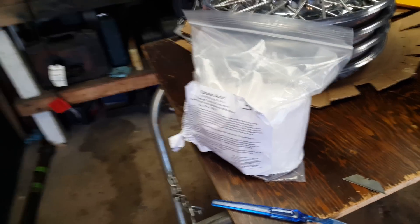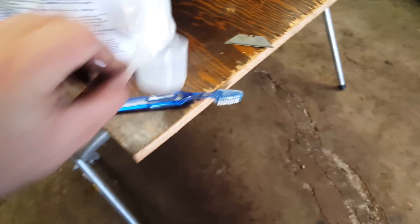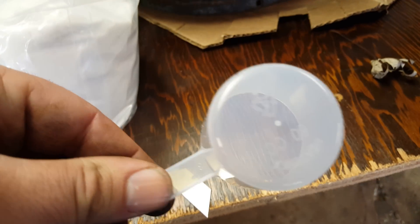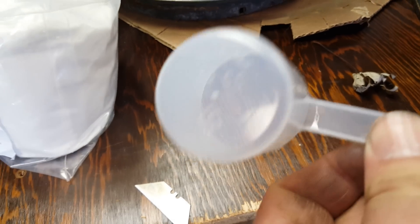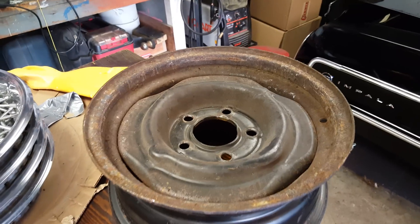The acid comes in this five pound bag, it was $15 off Amazon, and it comes with this little cup which is a quarter cup — 60 cc or whatever. But if you do the math, it's a quarter cup. Anyways, so I'm going to put this glove on.